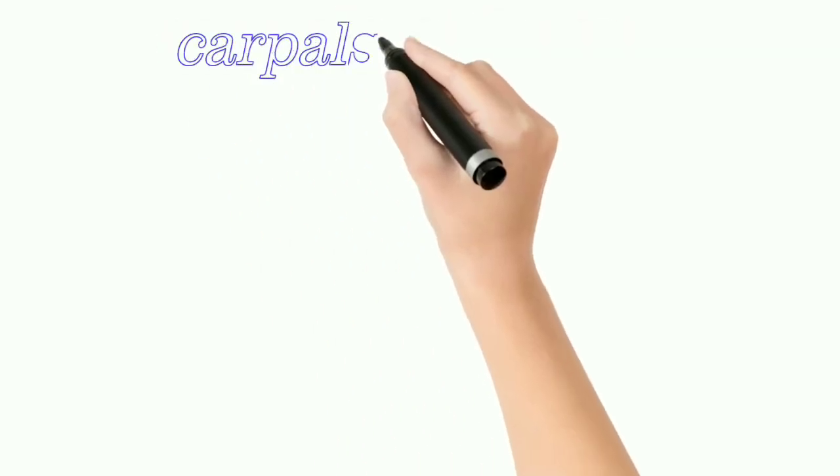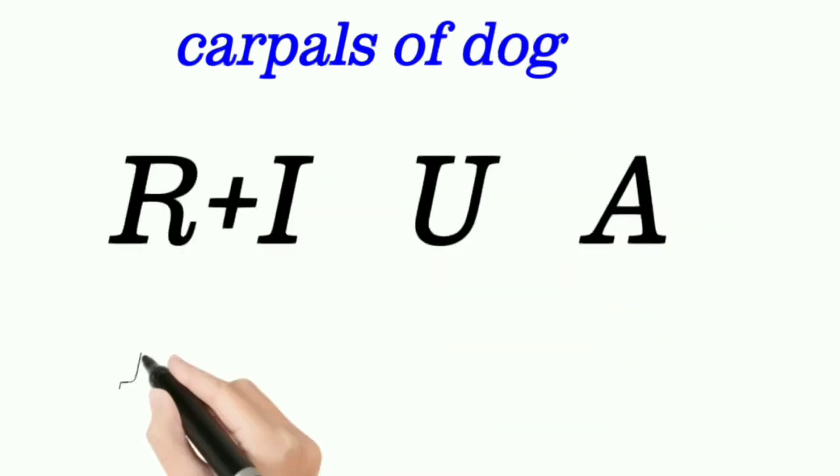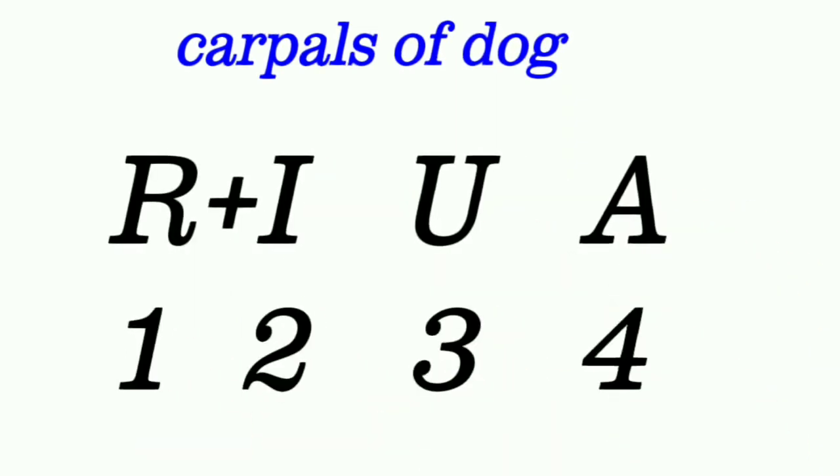Carpals of Dog. It has 7 bones: 3 in the proximal and 4 in the distal row. The radial and the intermediate are fused.